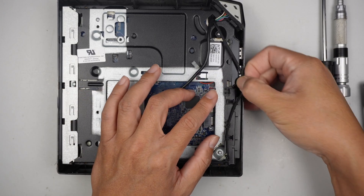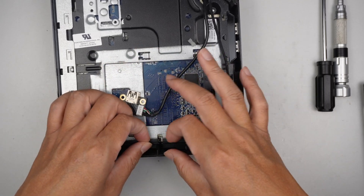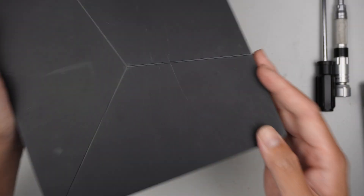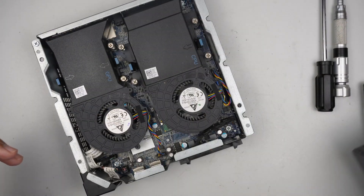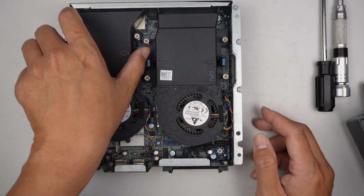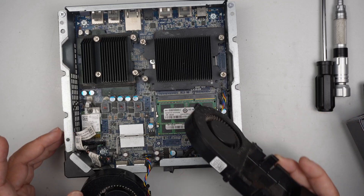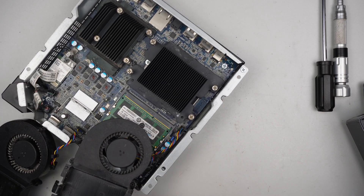Let's try to open up the case here. You can just lift the case straight up — there's nothing holding it down, just lift it up. I'm trying to look for the CMOS battery, as well as the RAM, to see if that helps. Funny thing is, I do not see any CMOS battery in here.